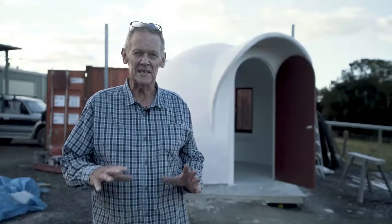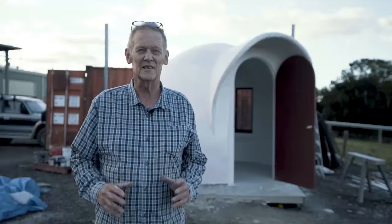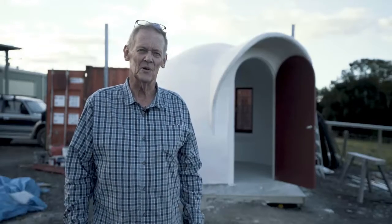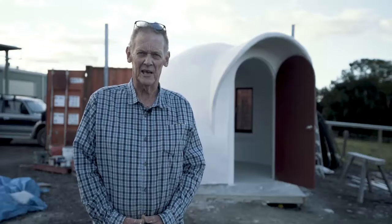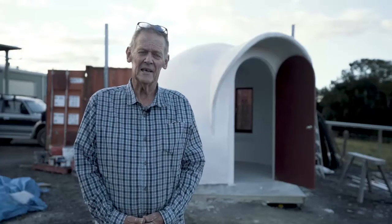It's a little bit rustic because it's student built, but it's very strong and very solid. This particular dome would be capable of withstanding cyclones, hurricanes, hail, and bushfire, because it meets the Australian bushfire code as well.